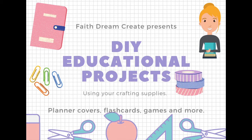Hello, this is Annalisa from Faith Dream Create and welcome back to my channel. Today I have another educational project for you using the gel press.